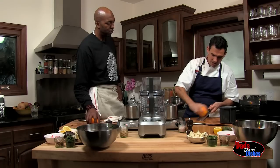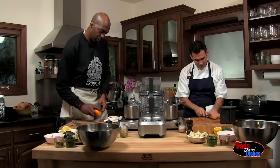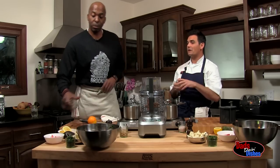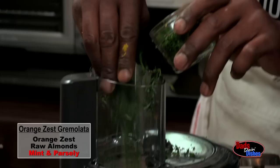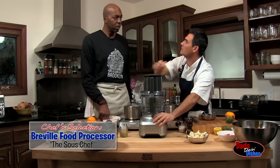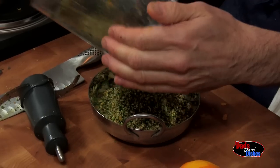Take just the essence of the oils. We begin our gremolata by zesting an orange. Once that's ready, that can go right inside. We got some raw sprouted almonds inside there — sprouted, really important. I have some mint and parsley to add to the gremolata. As these almonds are breaking down, the oils are going to naturally release. The texture of this gremolata is perfect.